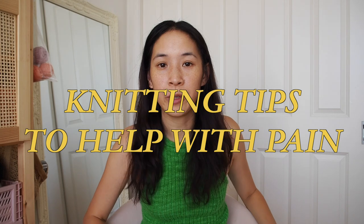Hey guys, welcome back to my channel — welcome back to Friday Knits. I'm Phoebe, and today I'm going to be talking about knitting pains — specifically, knitting tips to help with pain.